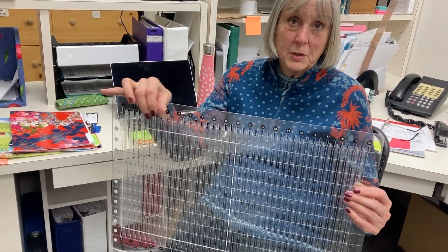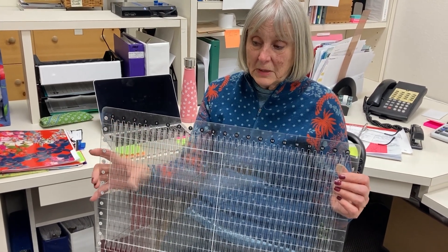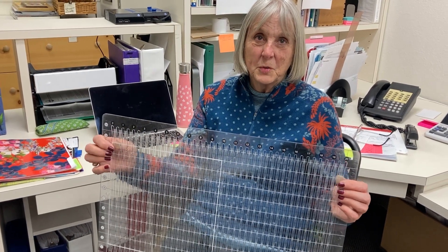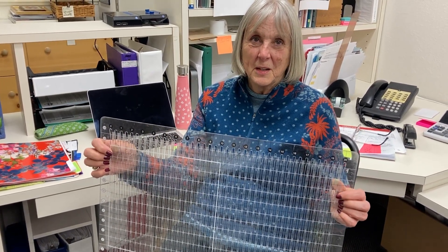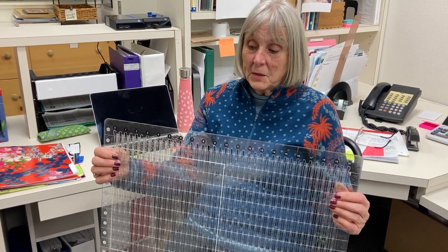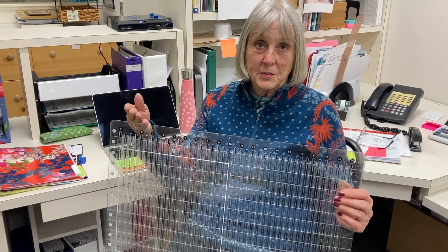This is a very sturdy ruler and what it does — if you get one — it's going to tell you that it can save up to 75% of your cutting time, which sounds pretty amazing. What it does is, instead of folding your fabric just at the fold, you get to fold it a second time.